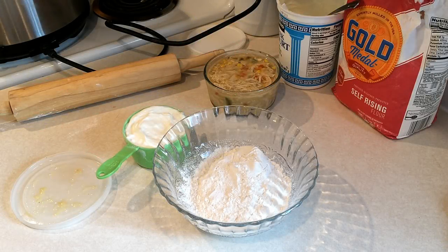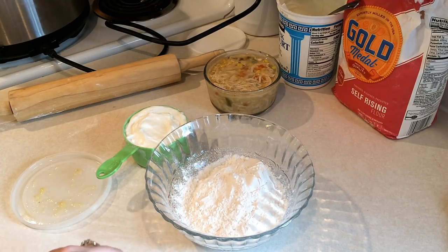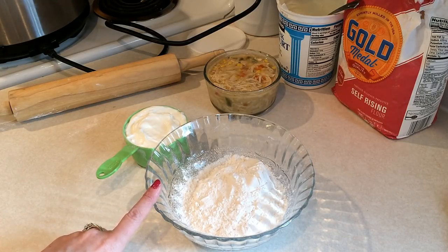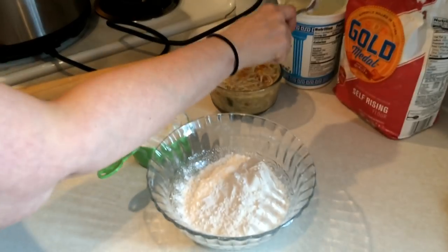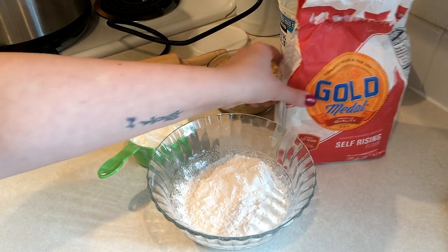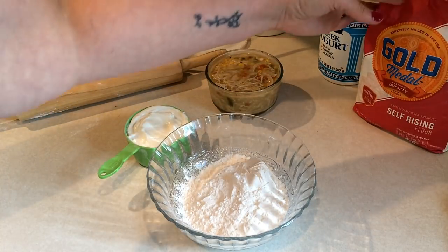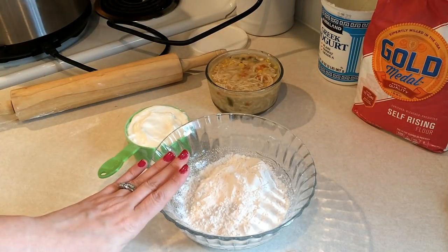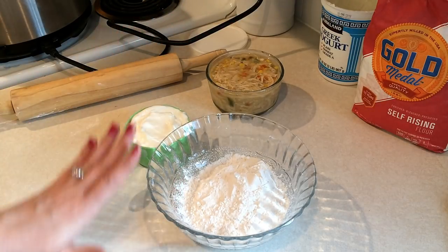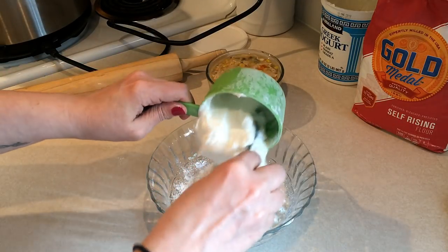This will probably be no surprise, but we're going to use the two-ingredient dough — similar to what I did with the empanadas, which I'll link down below and up above. This time I'm using a cup of Gold Medal self-rising flour and a cup of Kirkland plain nonfat Greek yogurt. The only points we're going to account for are for the flour and the filling. If I get four of these, they'll be four smart points each counting the filling — so a four smart point chicken pot pie. Let's start by making up this dough.